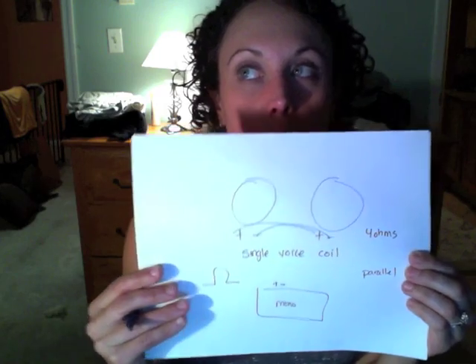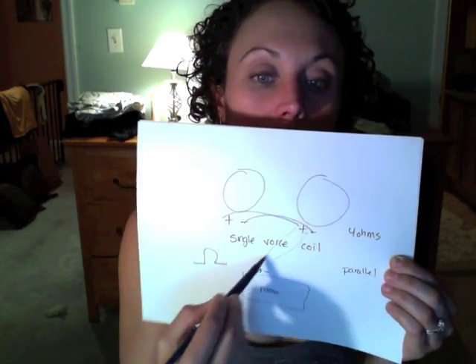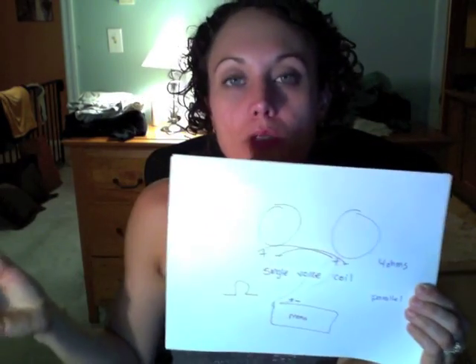We're going to wire in parallel. When you parallel, you're tying both positives and both negatives together. The thing people don't realize is that when you parallel any speakers, you're dropping the impedance in half. So if you have two subs that are four ohms each and you go positive to positive, negative to negative, your box is now acting like a two-ohm subwoofer. You're going to tie these positives and negatives together — positive to positive from each sub, negative to negative — and run to your single terminal on your amp. This is the most straightforward, easy way to do two subs with a mono amp.